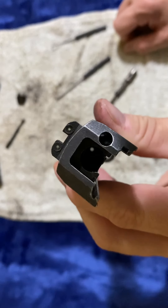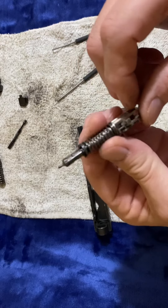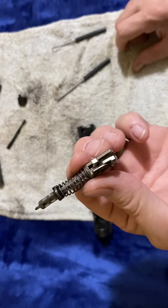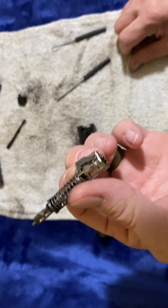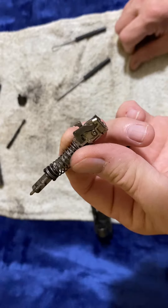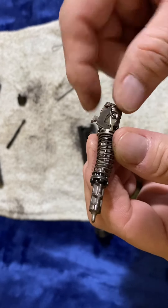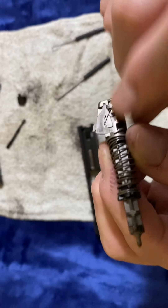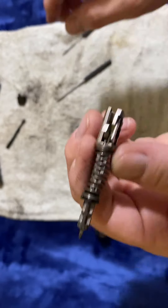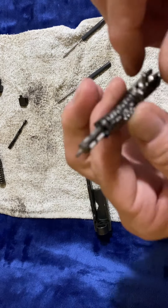Take and clean all down inside of here. I would take, if it were me, and use some carb cleaner or brake parts cleaner, or if you want to spend the extra money, get gun parts cleaner. Spray this down and lubricate any area where there's movement. You can see the lubrication right here — a little pin here. You don't want any oil on the striker itself.